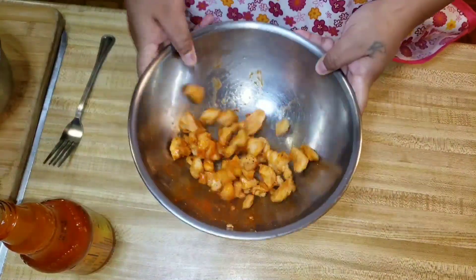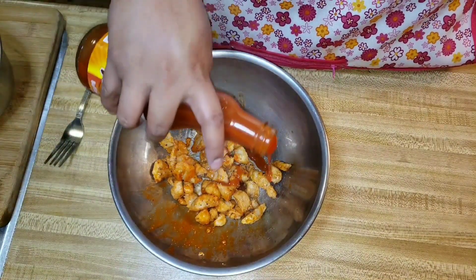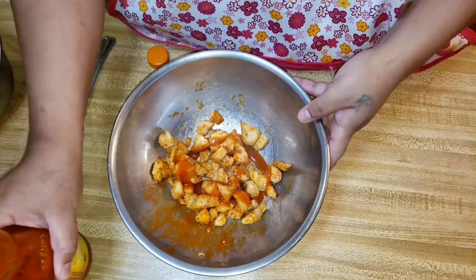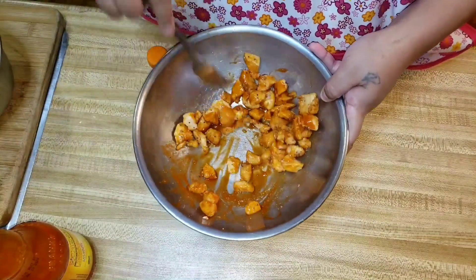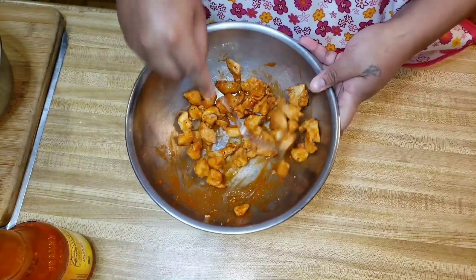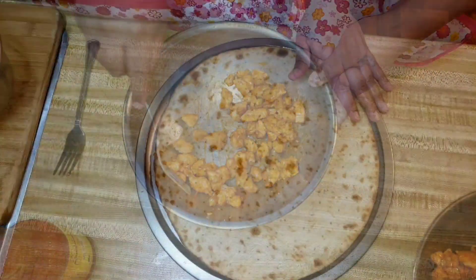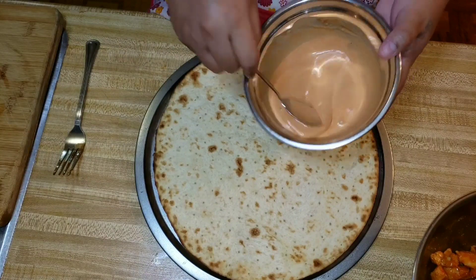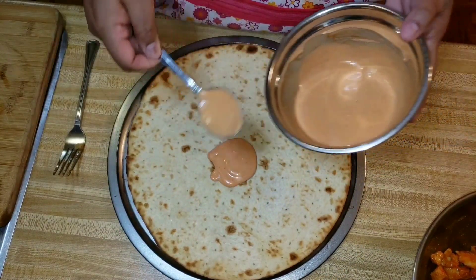I know it looks dry, and I agree — it was dry. This is the first time I'm making this pizza and I did not want to make the crust soggy, because it is a thin crust, so I was really light on the sauce. But the second time I made this pizza, I went heavy on the sauce and it was fine. So do you, honey — don't be scared.